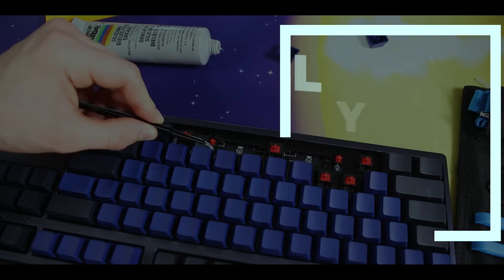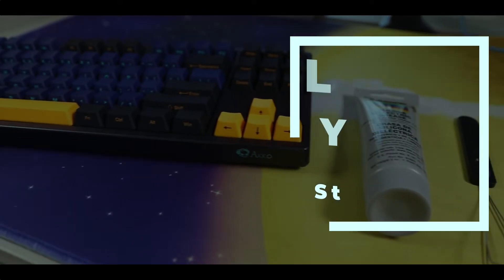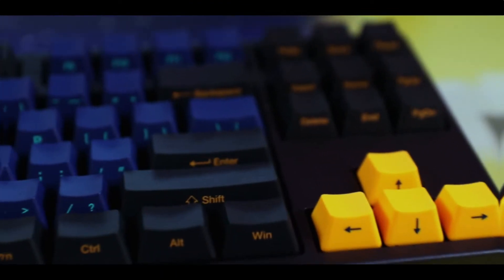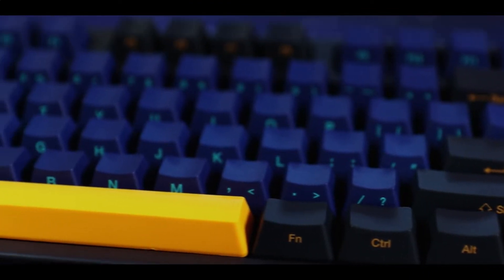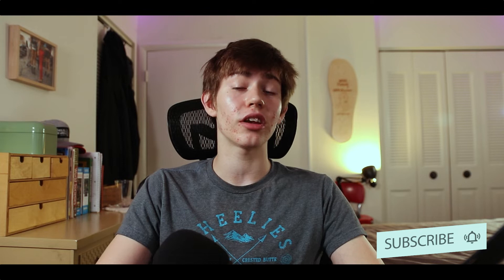Hey guys, it's Milo back with another video. Today I'm going to show you how to lube your stabilizers if you have a keyboard with soldered switches. This could include the Ducky One 2 Mini, the Anpro 2, and many other keyboards out there. This is actually going to be the first episode in a series of short and simple guides for mechanical keyboards — basically beginner tips and tricks. If you find this series helpful, please like and subscribe.